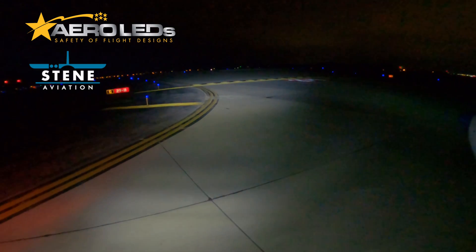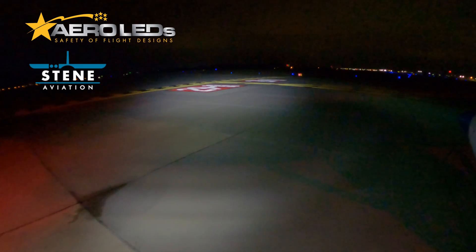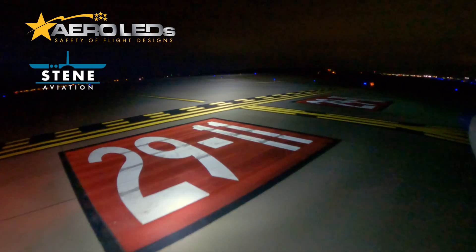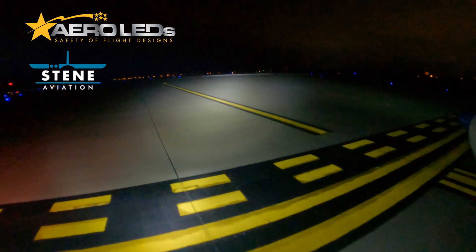Bloomington Tower, SMA 2550, ready to go to the Golf intersection, runway 29. I'd like to stay in the pattern and do three full stop. Cessna 82550, Bloomington Tower, runway 29R Golf, clear for takeoff, make left traffic. Clear for takeoff, left traffic, 550, roger.